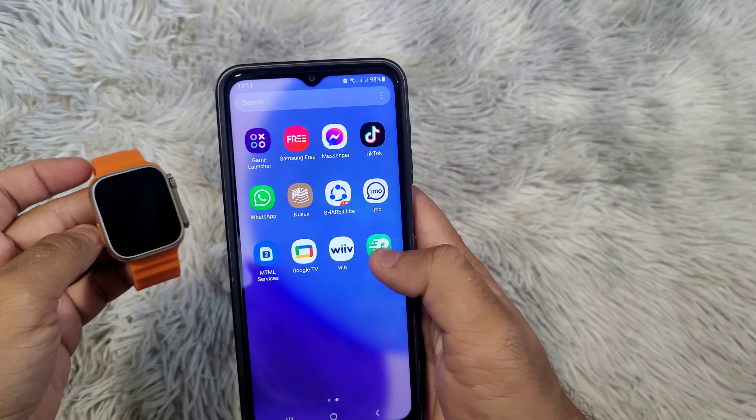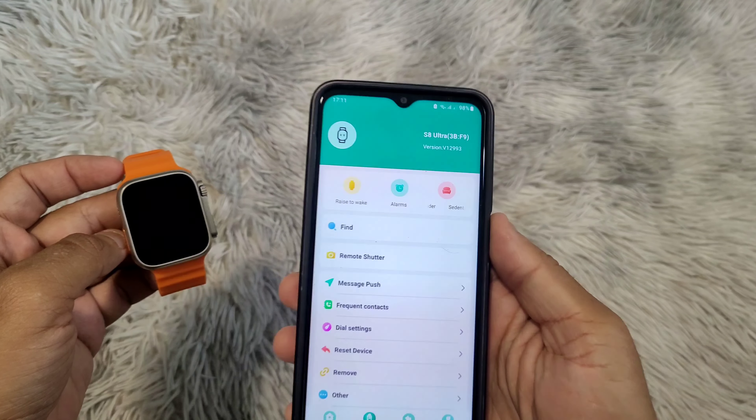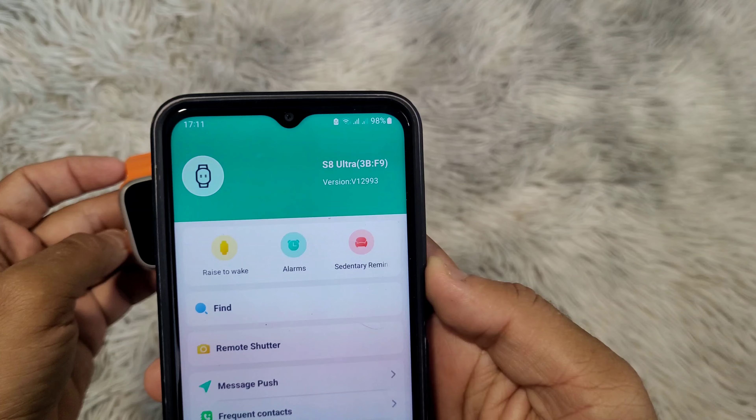Connect the smartwatch to your phone in the app. You will need to connect the watch to your phone in the recommended application, and not only by Bluetooth on the phone.